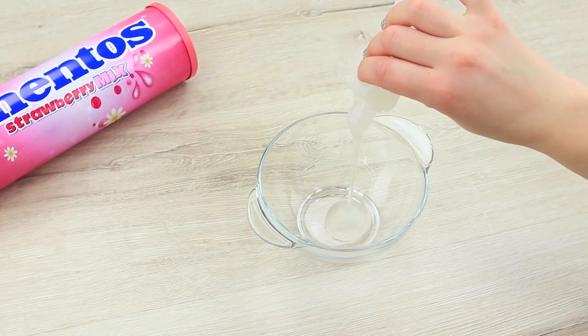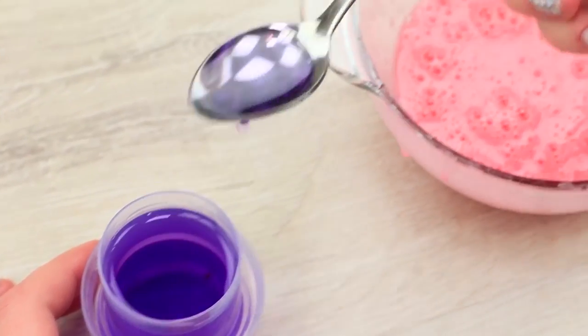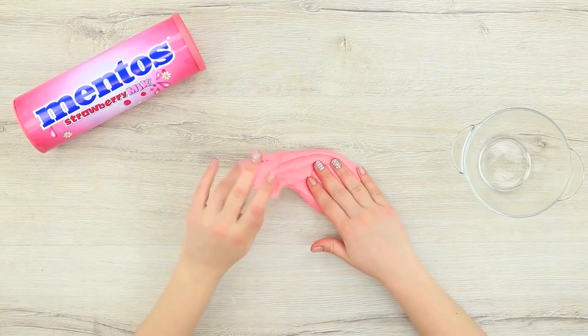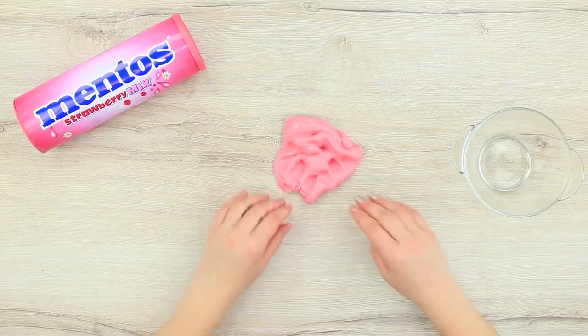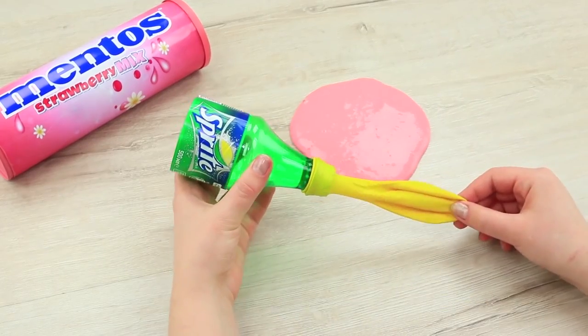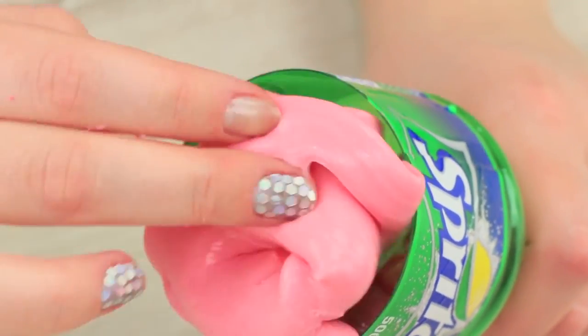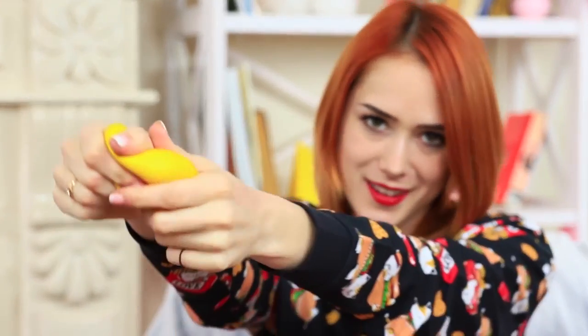Pour paper glue into a container. Add acrylic paint to it. Add a bit of liquid washing product, Purcell color gel, to the mixture. Mix it until the slime gets thick. Put the slime into the ball when it is ready and tie a knot. The process of making this toy is as pleasant as the result. A balloon and slime is a match made in heaven.